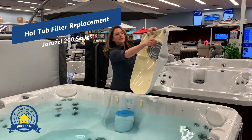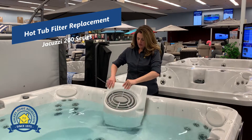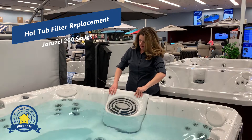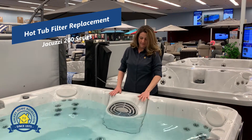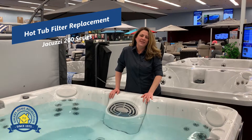The cover has these clips that fit in here, so just make sure that you seat it in place and then drop it. And that's how you replace your filters on a 200 series Jacuzzi. Thanks for watching.